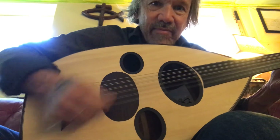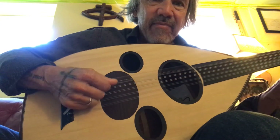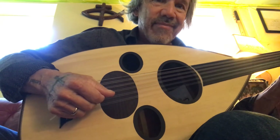Oud for singing, oud for sale. And I'm a guitar player — I've only been playing oud for a couple of months, so you might want to consider getting one. I'll see you next time. Bye.